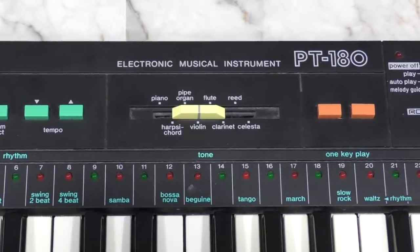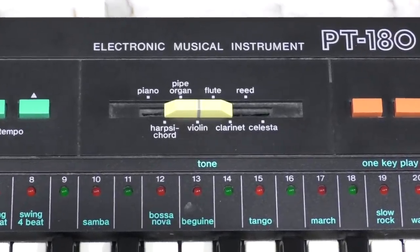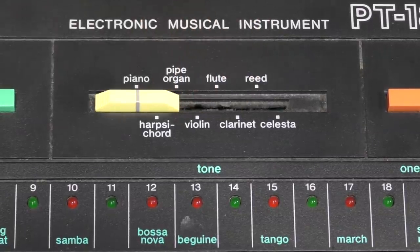The PT-180 only has 8 instruments to select from. Since there are so few, I'll let you hear them all right quick. I'll just go from left to right, starting with the piano.